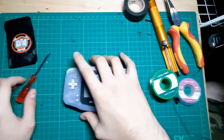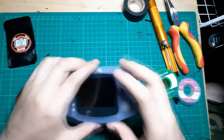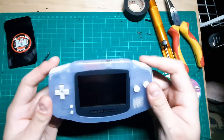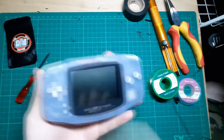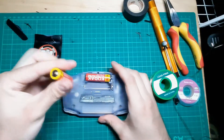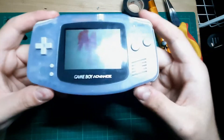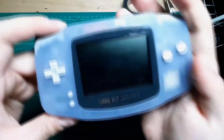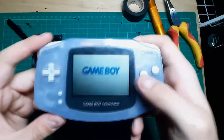Hello everybody, welcome back to Hardware Hackers. Today we have a Game Boy Advance with no battery backup, but that's not the reason I'm making this video. The reason I'm making this video is because this has no sound. And to prove that it does work, we're just going to turn it on. Volume all the way up — no sound, right? We can double check: there's no sound but there's power and there's the screen.